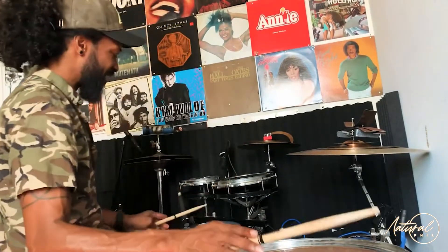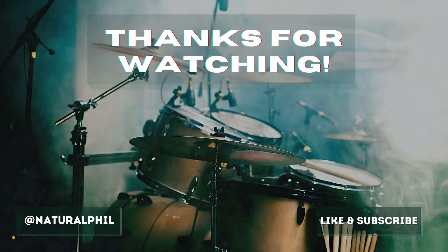There you have it — that is a flat tire blues shuffle. It's a lot of fun to play, try it out!